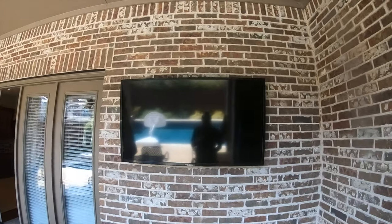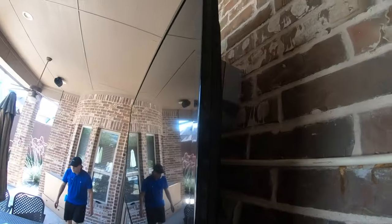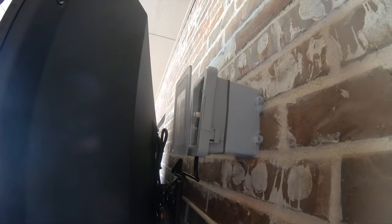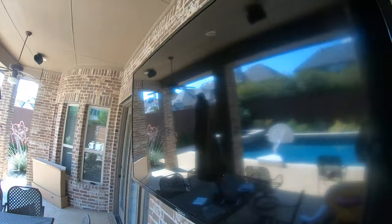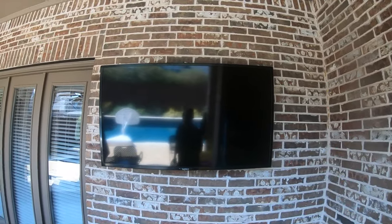We got the TV up there, it's looking good. There's our power behind it. Looking nice. We got our cable all hooked to the mount. Cable management is on point. Very nice. I think the customers are going to be very pleased once we level it.